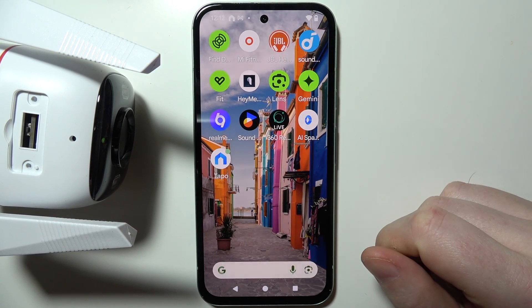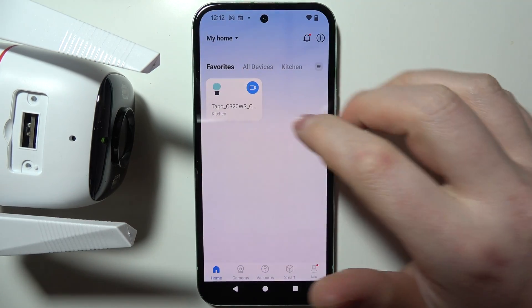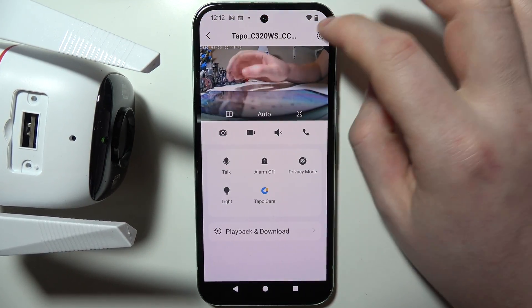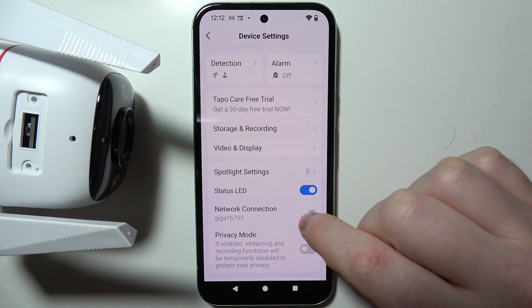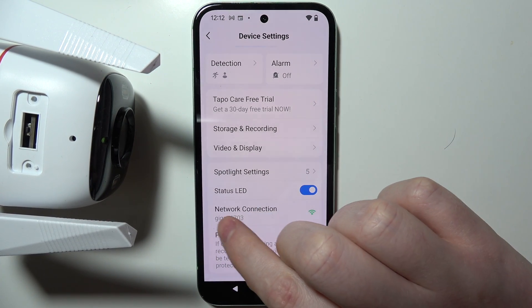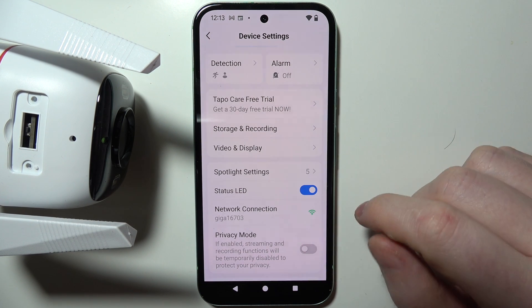To change the Wi-Fi network for your Tapo C320, first open the Tapo app and select your camera. Move to the gear icon in the top right corner of the screen. There you'll find the network connection, and you can see the network that your camera is currently connected with.